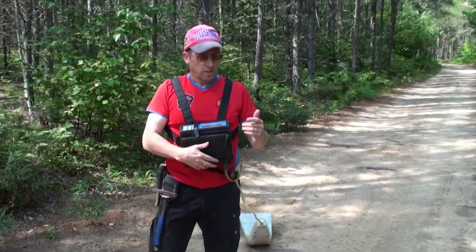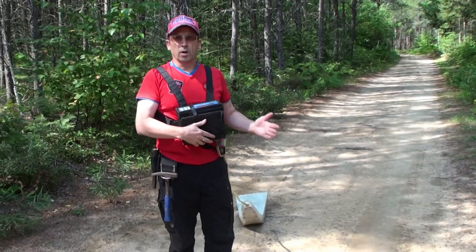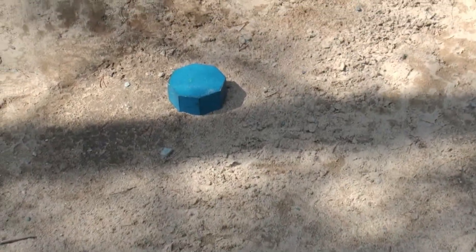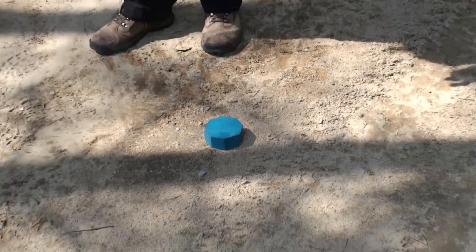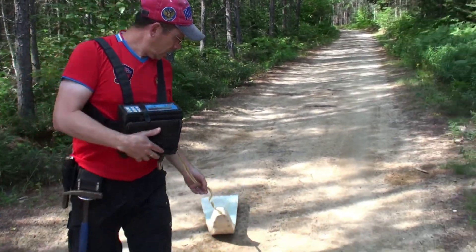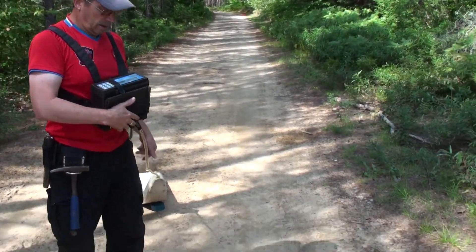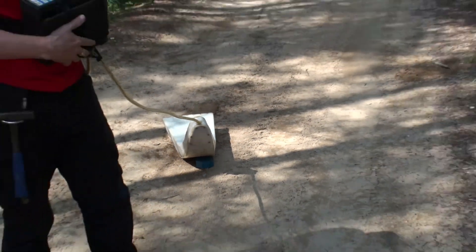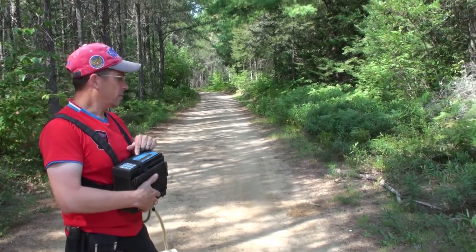It's not making any sounds right now — we're on sand. But I have some demonstrating pucks that are used for calibrating the machine. This one is simulating a magnetic deposit. So as we go along and start crossing it, the machine goes crazy. It's beeping, telling me we've got magnetite or something magnetic here.